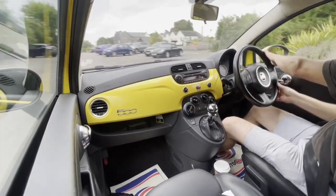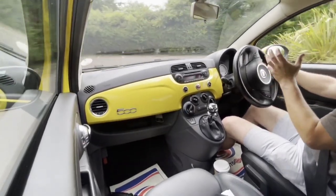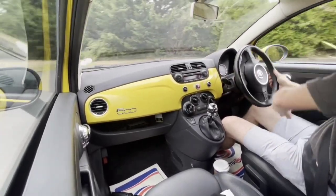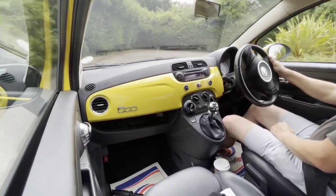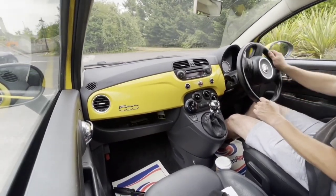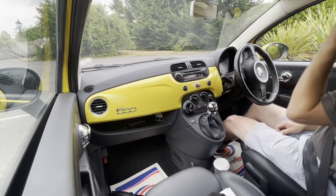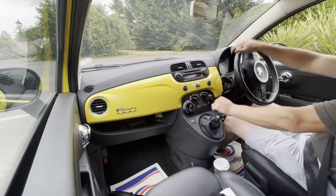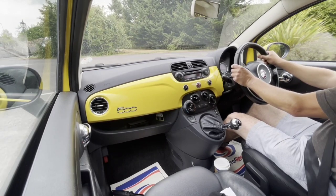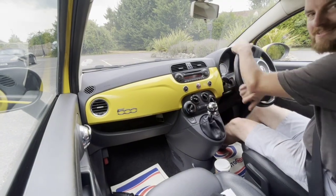Usually with alloy wheels on Fiat 500s the wider tyre increases the contact zone and the turning circle gets compromised, but this is not the case — really good turning circle. You'll also notice there is no clunking from the steering, no noise from the anti-roll bars or the bushes, which is all really good news. Let's try reverse — it goes backwards. Good news.